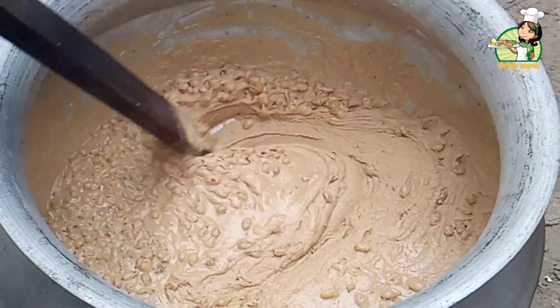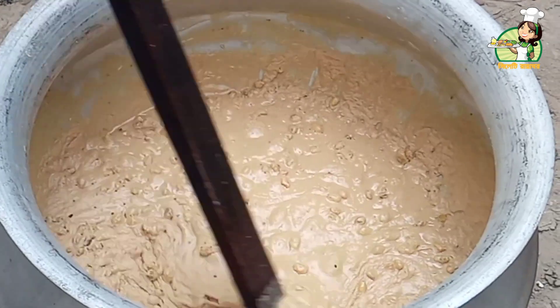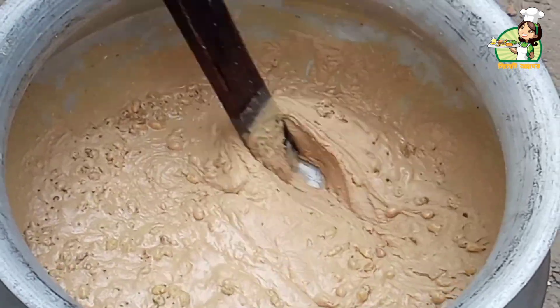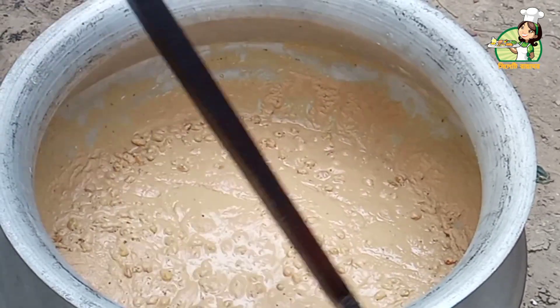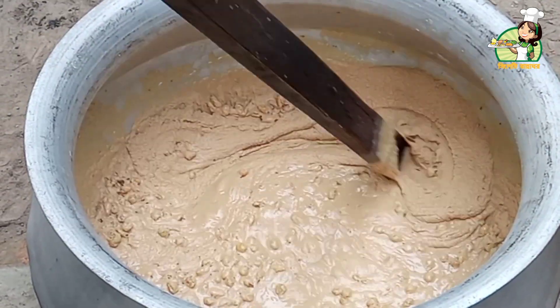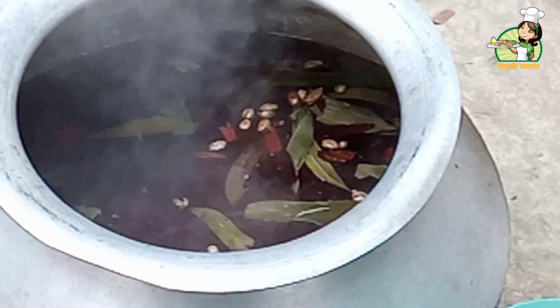We are going to break the mixture. We are going to add a little flour in 2-3 minutes. We are going to add a little flour and break it.